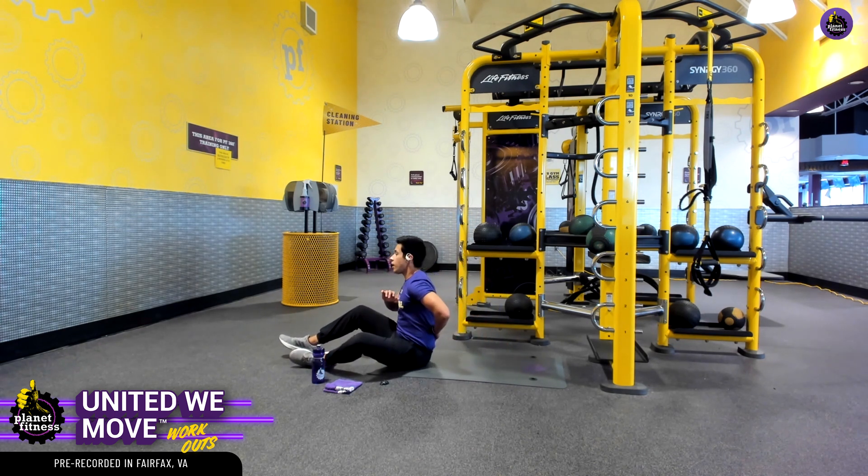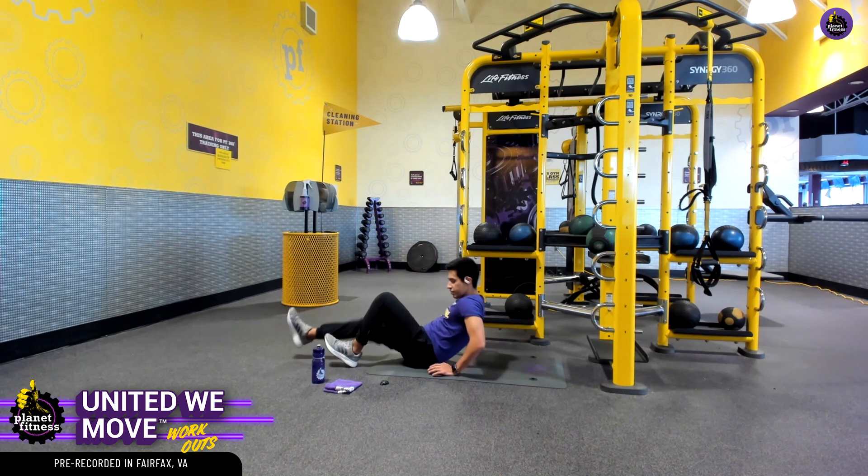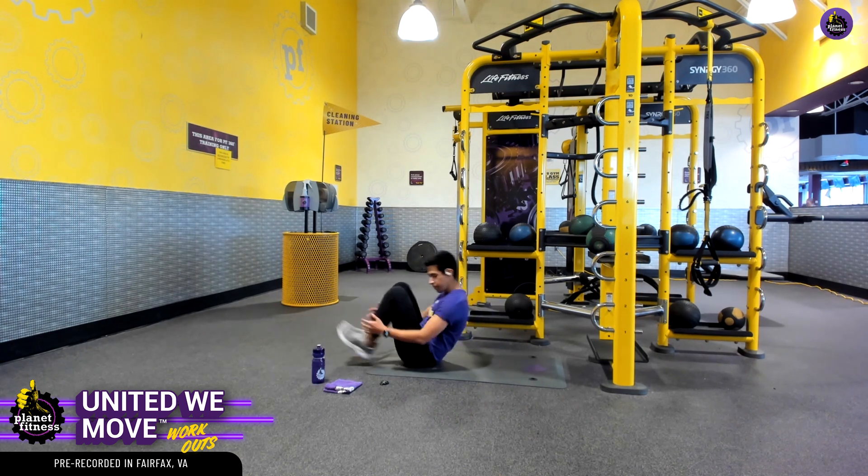Do you notice a little bit of stress in your lower back? No worries — what we can do is instead of rocking back, we can just have our legs go out. That's going to help ease a lot of the stress on that lower back. Let's do one more for the road and rest.